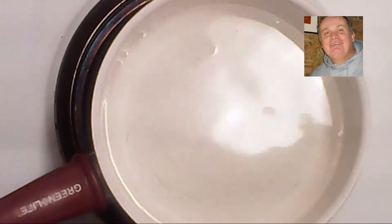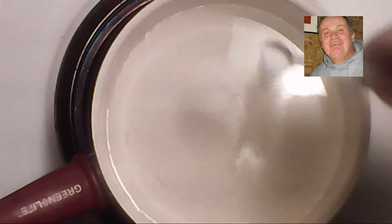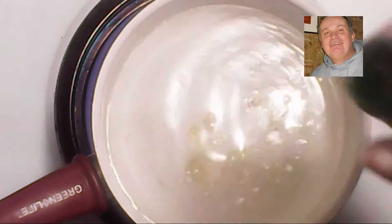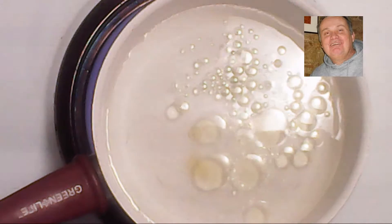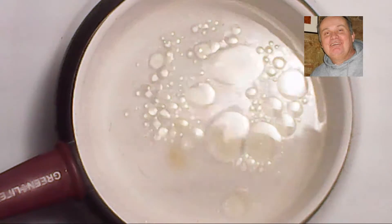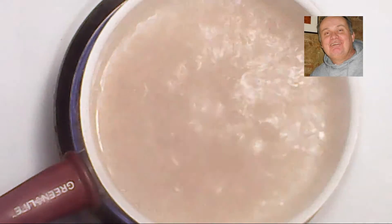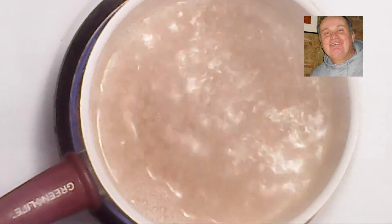First we're going to get a pot of water boiling for our macaroni, adding in some salt to help it boil. We're going to add some olive oil in the water - this will actually help the macaroni from not sticking together after you rinse and drain it. We're now going to let the water boil up before we insert the macaroni. Now we are adding the macaroni, stirring it around a little bit so it won't stick, and we're going to let this boil for about seven minutes so it's al dente.